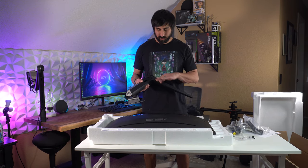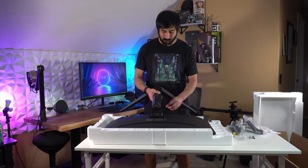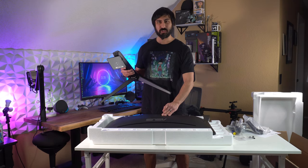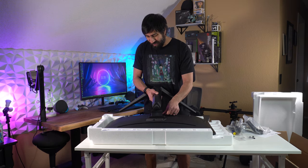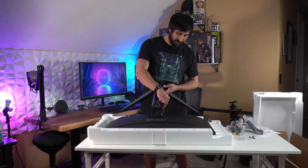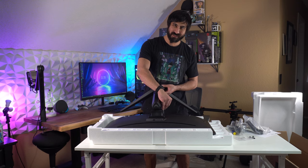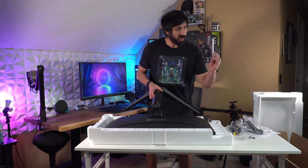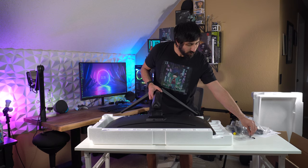As I'm about to screw this in, one thing I don't like is that this doesn't have a groove to fit into — you just match it up to the back. This is flat and the panel is curved, which is an interesting approach. There will probably be a subtle gap, but it does have caps so you can cover the screws up, which is a nice touch. I still would have liked the groove.